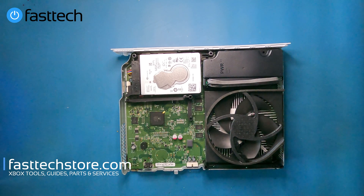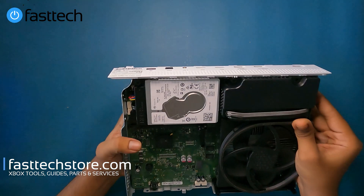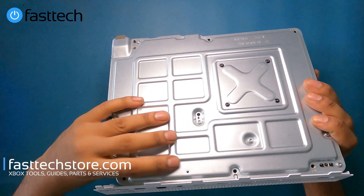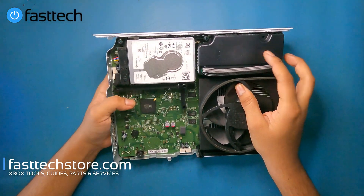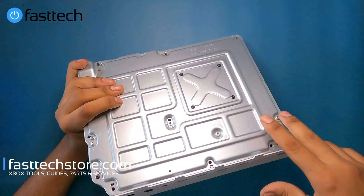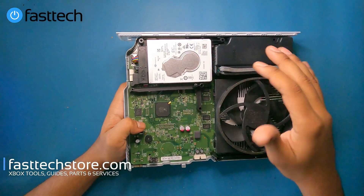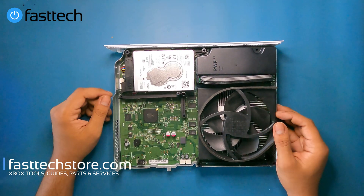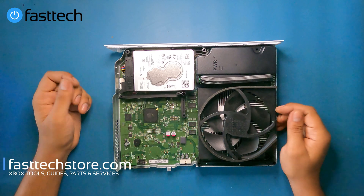There are corresponding screws at the back for each piece of hardware. If you're taking the hard drive out, you only need to remove these screws here and this screw here. But if you want to replace the power supply, you're going to have to remove those two plus the hard drive screws as well, because the hard drive has to get out of the way first. I'm going to be removing all of these screws because we're disassembling the system for parts.